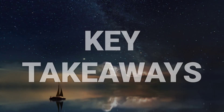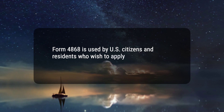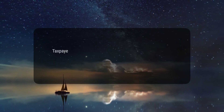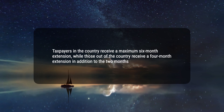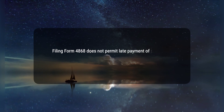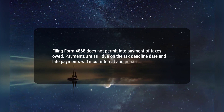Here are three key takeaways. First, Form 4868 is used by U.S. citizens and residents who wish to apply for an extension to file a tax return. Second, taxpayers in the country receive a maximum six-month extension, while those out of the country receive a four-month extension in addition to the two months they already receive. Third, filing Form 4868 does not permit late payment of taxes owed. Payments are still due on the tax deadline date and late payments will incur interest and penalties.